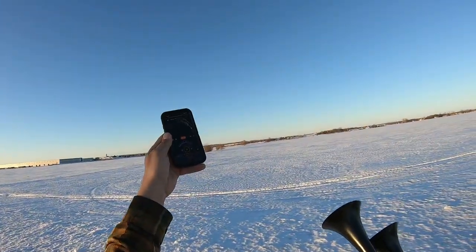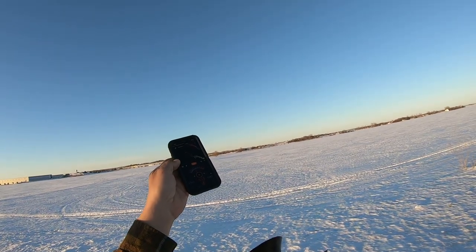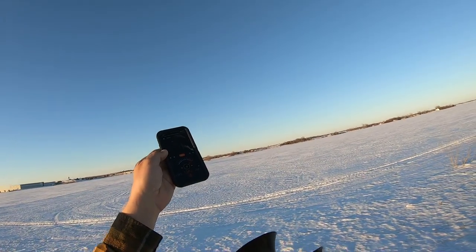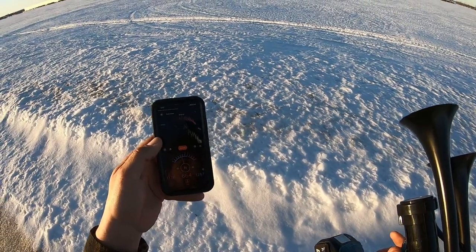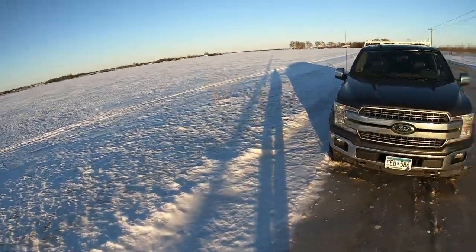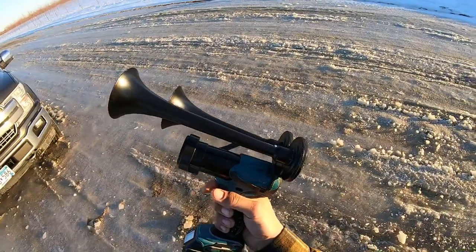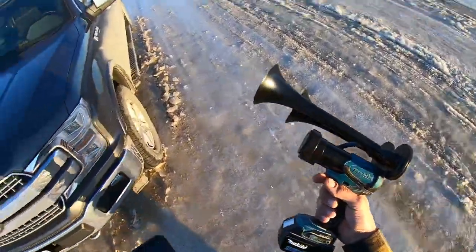And if we really hold her down, she gets up to just shy of 130 — about 128 or 129 decibels on this cheap free app I made. But anyways, it's pretty fun. You don't need it... no, you need it — until you see it and then you can't stop thinking about the thing.